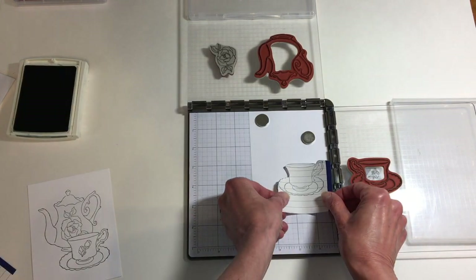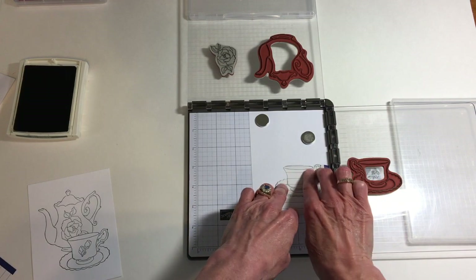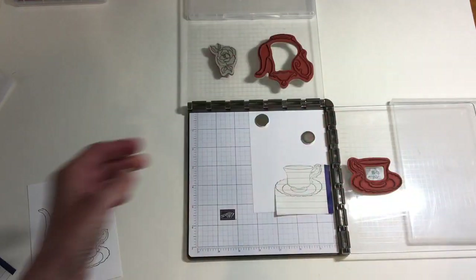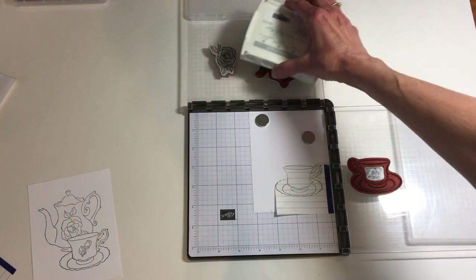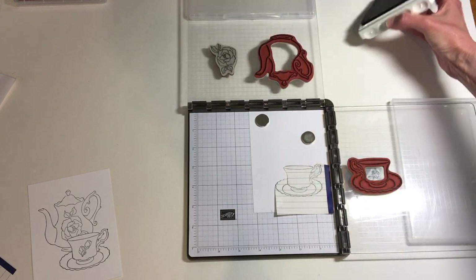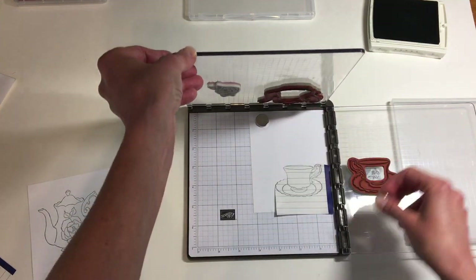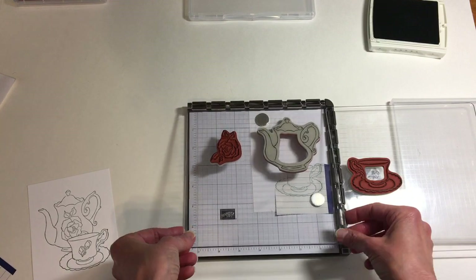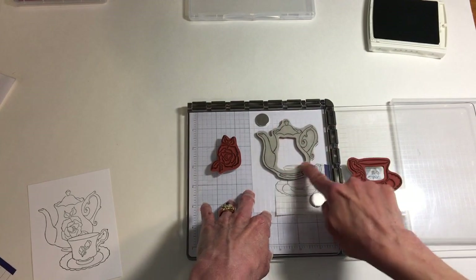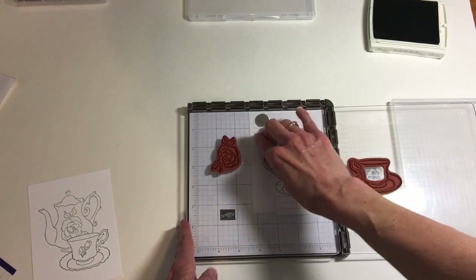Now I want to mask that off. So I'm simply going to take the post-it note that I stamped on and place that right over the image of my teacup and saucer. Then I'm going to ink up the teapot — and yes, I did place this in my Stamparatus earlier and made sure it was going to be in the place that I wanted it. You can see that I'm overlapping that image, but the bottom part of the teapot is not going to show on our final design because we have that mask.